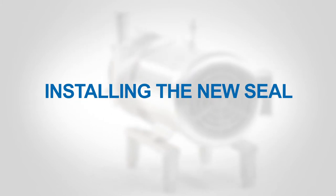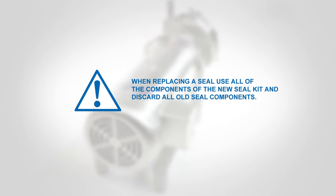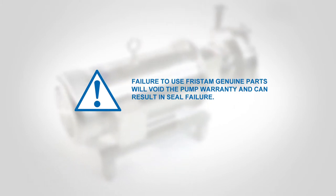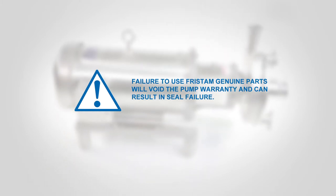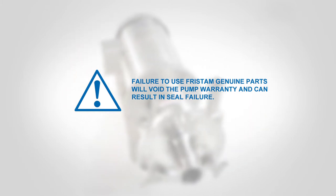Installing the new seal. When replacing a seal, use all of the components of the new seal kit and discard all old seal components. Failure to use Fristam genuine parts will void the pump warranty and can result in seal failure.